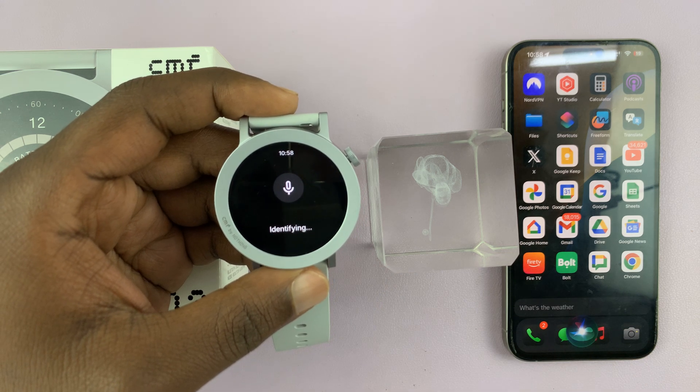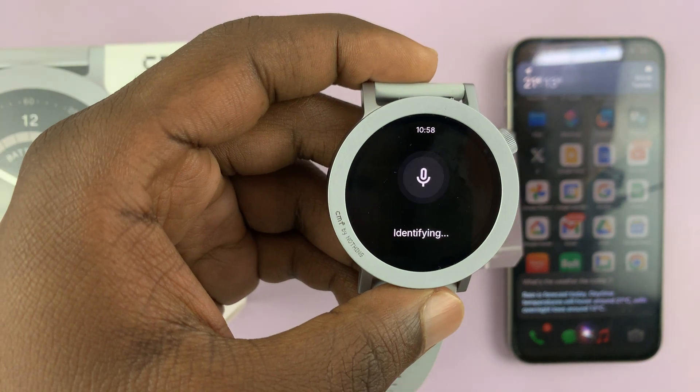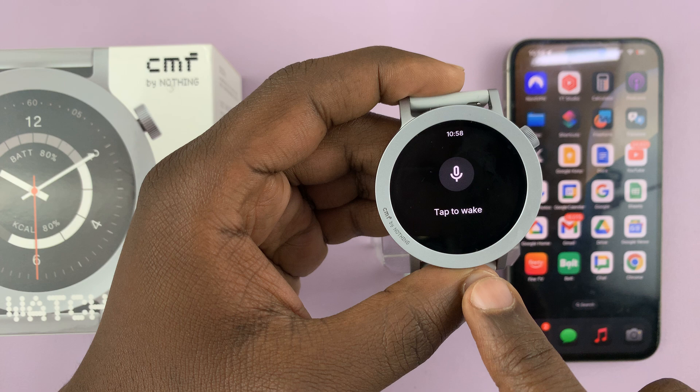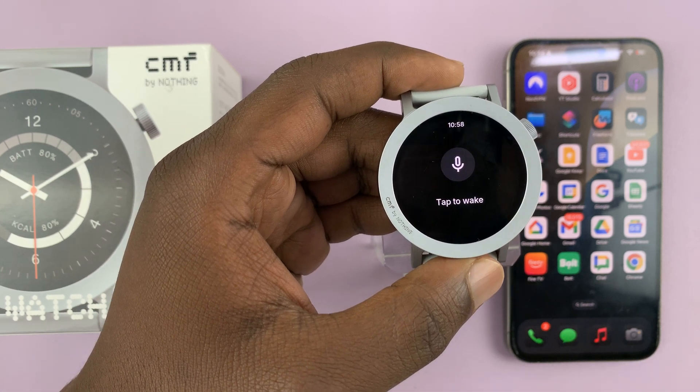What's the weather like today? Rain is forecast today. Daytime temperatures will hover around 21 degrees with overnight lows around 13. So basically the watch is reading what's being said by Siri answering the question I just asked.